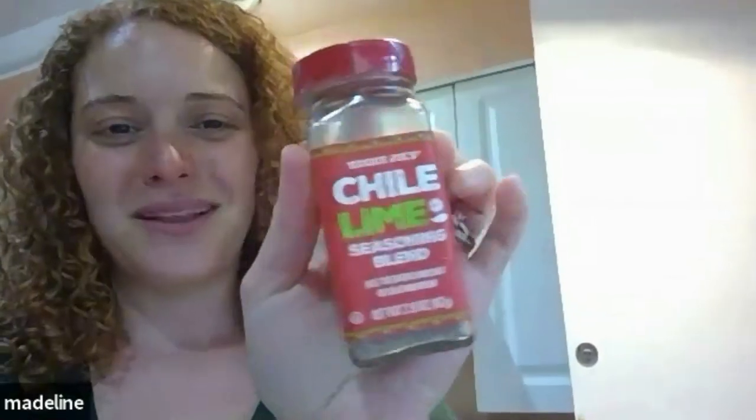Cotija cheese is one of my favorites — Mexican street corn uses cotija and it's so good. In my class we made a dish with Trader Joe's Mexican street corn mix with chunks of avocado, lime, and caviar limes. Madeline showed a chili lime seasoning from Trader Joe's — someone mentioned Lucas candy and chili lime flavors, and we got talking about the elote seasoning that everyone loves on corn.